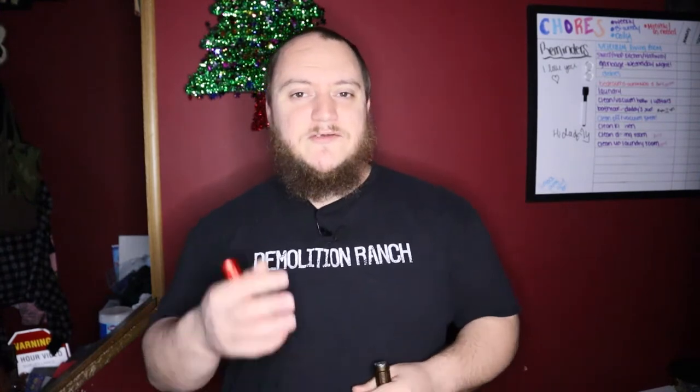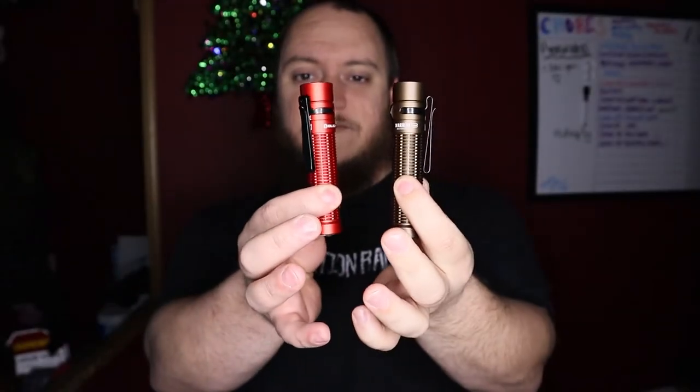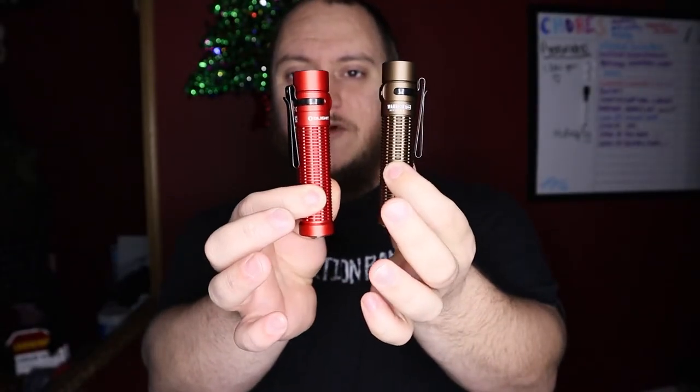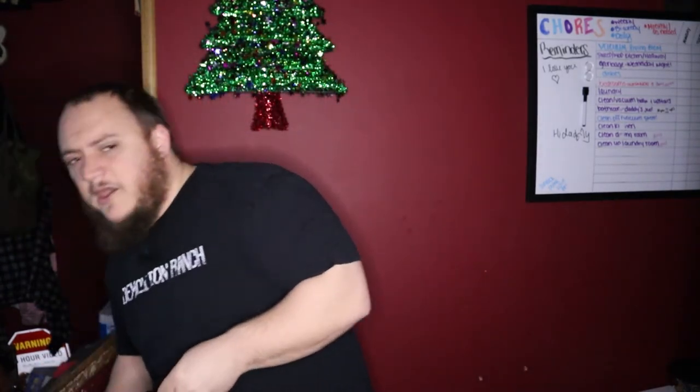What's going on guys, Matt here with TNM Product Reviews, coming back after the holidays — took a little vacation, hopefully you guys had a great one. We're coming back with another review. We got some more Olights to look at today. For this one we're going to be looking at the Olight Warrior Mini, and we have two different versions here — just two different colors: the desert tan and then the limited edition red.